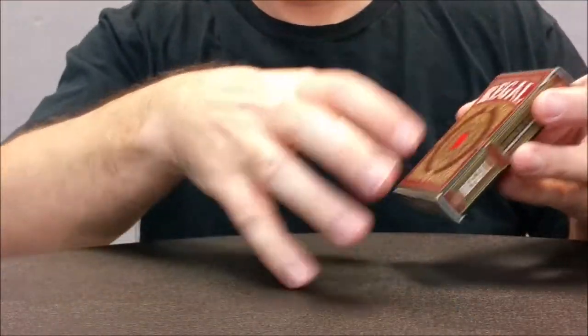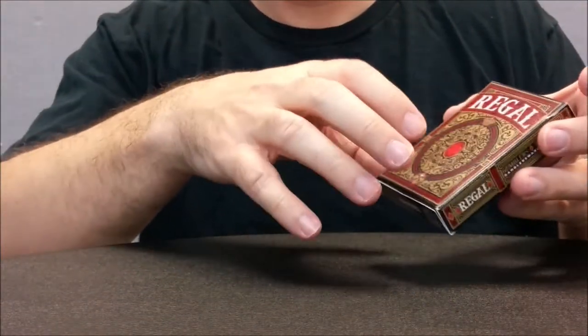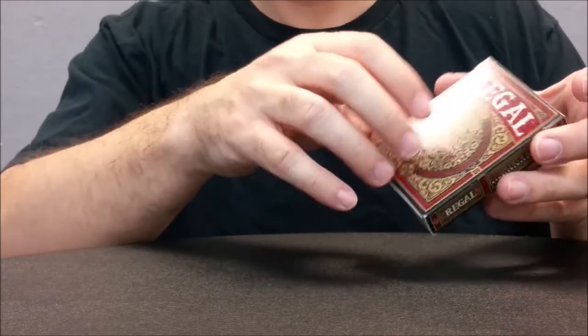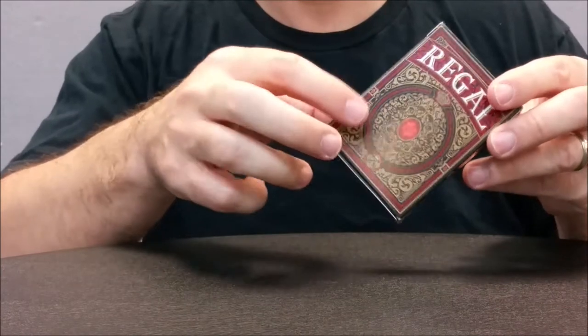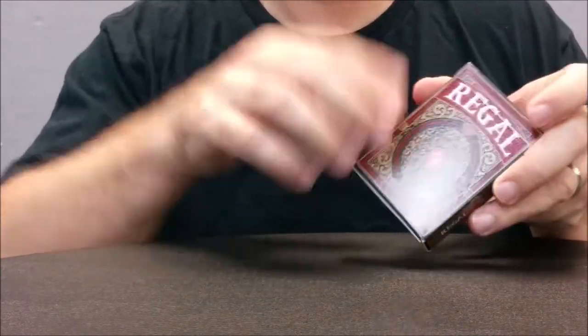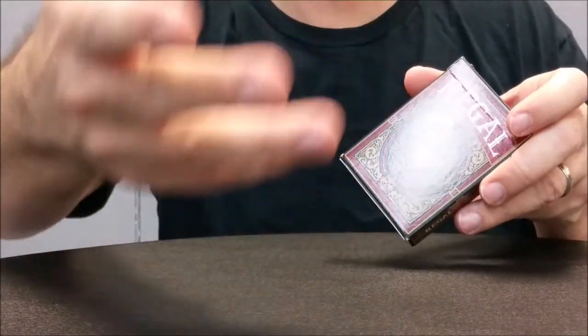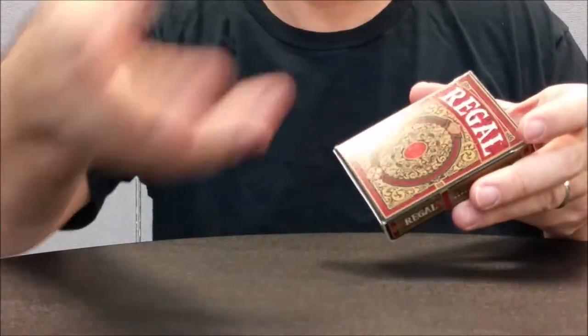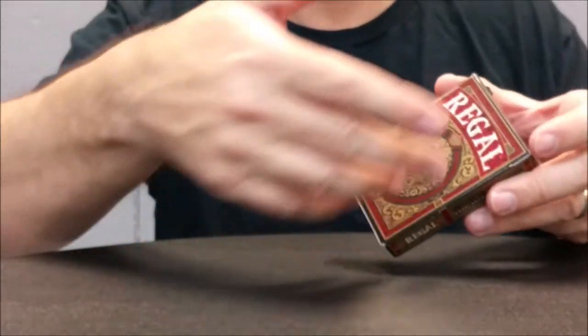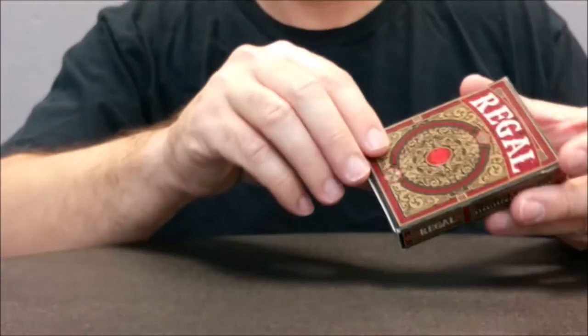The tuck case says Regal across the front and has a lot of gold filigree design with ornate shapes in the center. There's a red ring and a red gem in the dead center of the tuck. On each color of the tuck cases, depending on the color tuck you get, it'll follow suit as far as color goes — so the purple will be purple, et cetera.